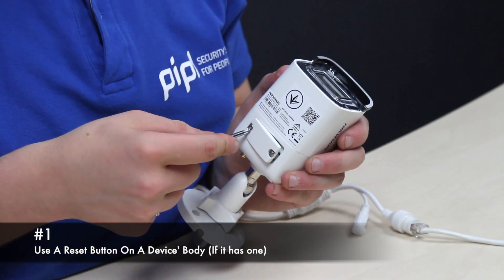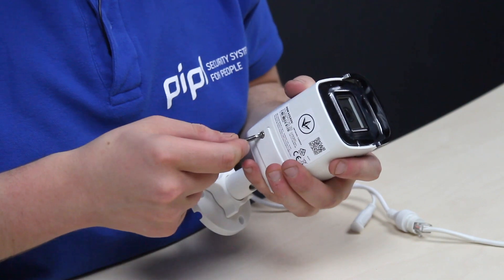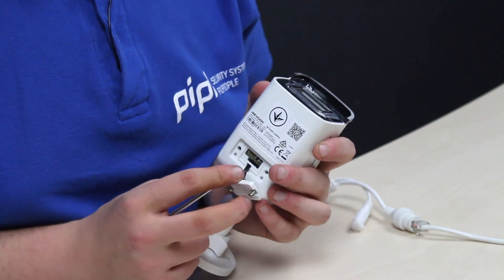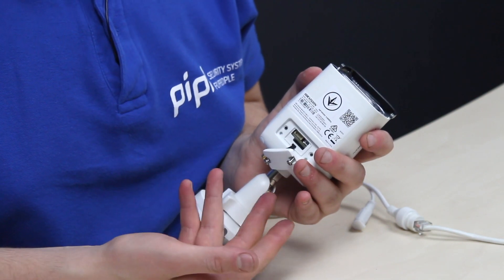Number one: locate a reset button on the body of your camera and try looking under a screwed cover. Commonly, your camera has this button if it also has a memory card slot, and they are regularly located near each other. The same is indicated by the letter F standing for flash in the product code.